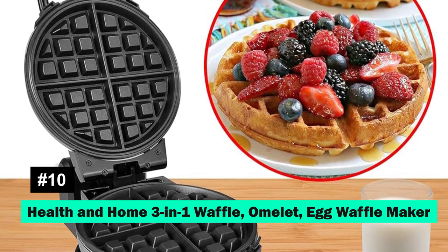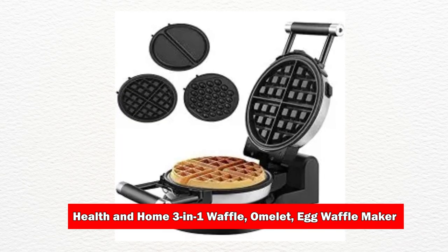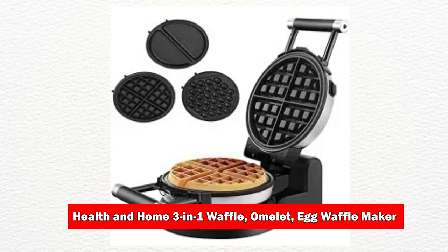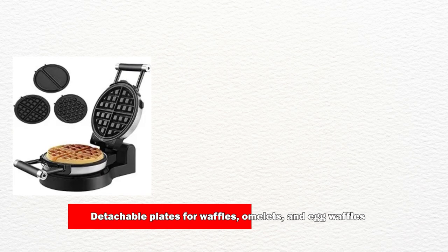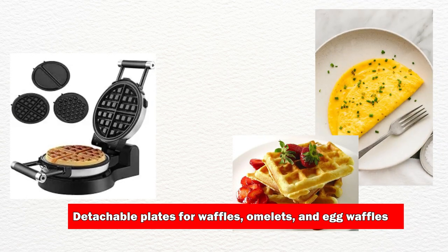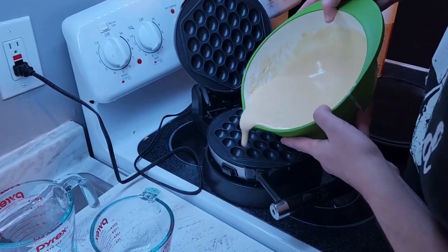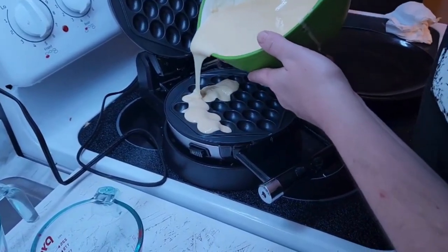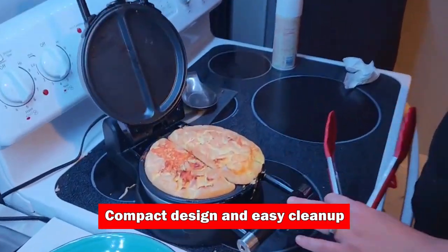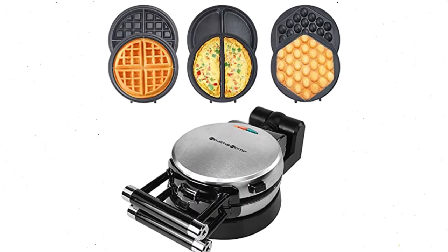Lastly, the Health & Home 3-in-1 Waffle, Omelette, and Egg Waffle Maker is not just an omelette maker — it's a breakfast revolution. With detachable plates for waffles, omelettes, and egg waffles, it offers versatility and convenience for every meal. Its compact design and easy cleanup make it an essential for any kitchen.